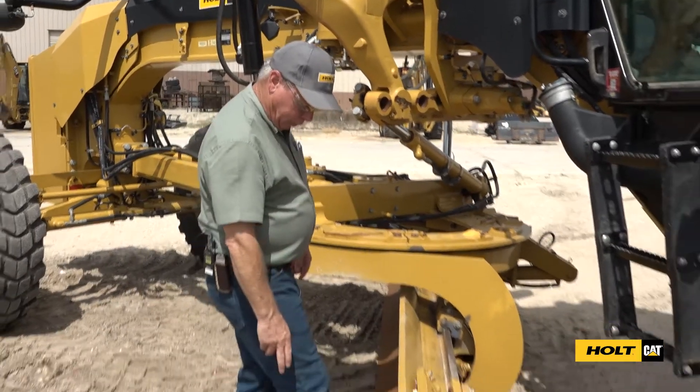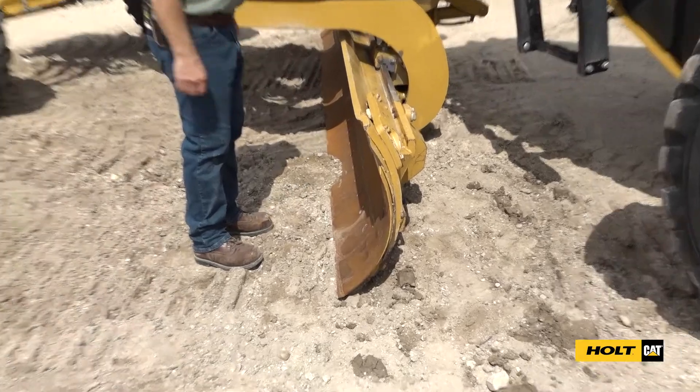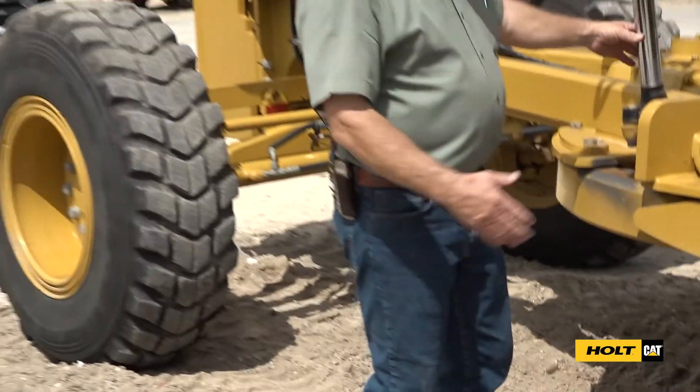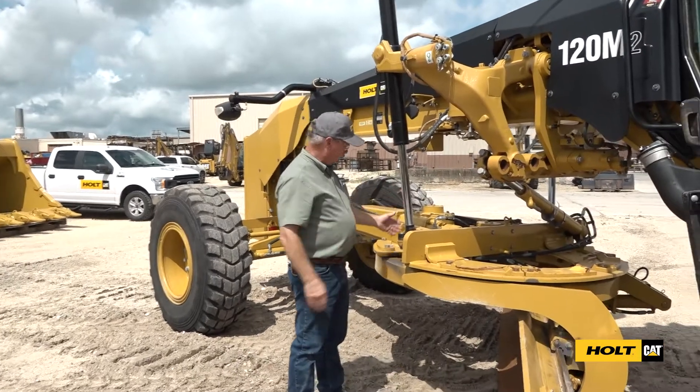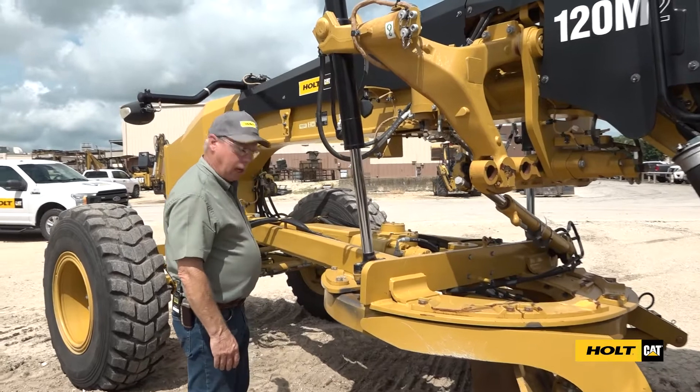On a motor grader we need to keep an eye on the cutting edges to make sure that they don't get too short and they start cutting into our moldboard. We've got grease fittings — most of the grease fittings on a motor grader are forward. These points here have grease, and the front end has a lot of grease on it.